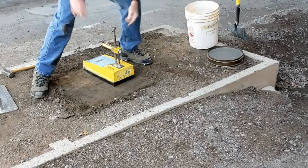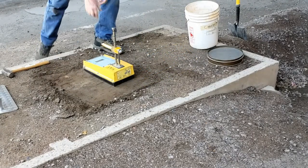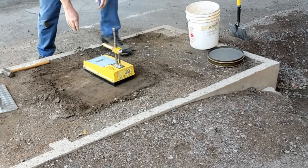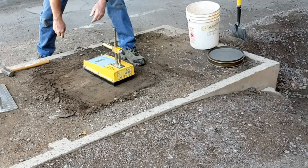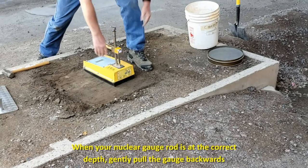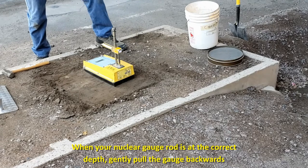Do not force the probe into the hole. If the probe will not extend into the hole, pull the probe back up. Lift up the gauge and check for a probe imprint. This will help determine if a slight change in the position of the gauge is necessary to allow the probe to enter the hole. Once the probe is in the hole, gently push it down. Some minor shifting of the gauge may be required to extend the probe into gravely soils. However, if an obstruction is encountered, it may be necessary to use the drill rod again to open up the hole.